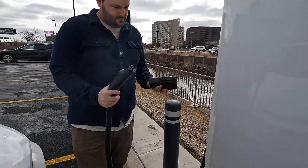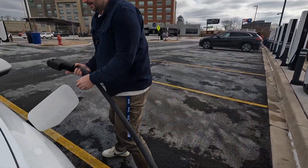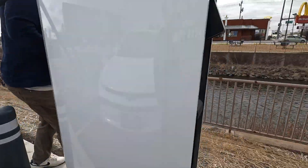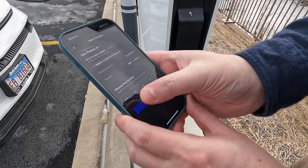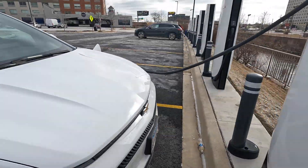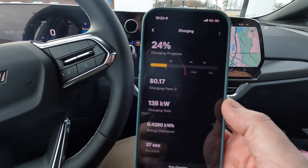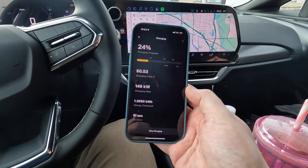We take our charger, push the button on the bottom to insert it into the Supercharger handle, then come over to the Equinox, take our pins out, and insert the CCS end into the car. We have charger 11B. Going into the Tesla app, we click charge, skim over to 11B, and start charging. The charge rate is ramping up — shown on both the phone and in the car. The car is actually slightly ahead, showing 139 kilowatts and rising. And there we go — we've just ticked up to the peak 151 kilowatts that the Chevy Equinox EV is capable of.